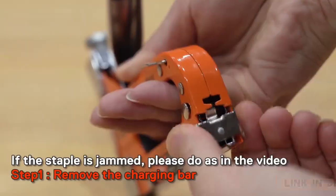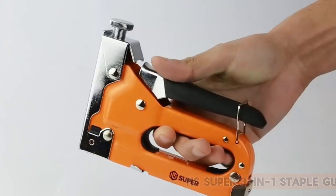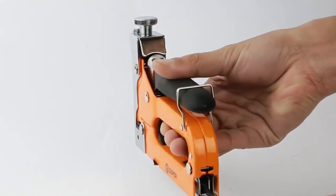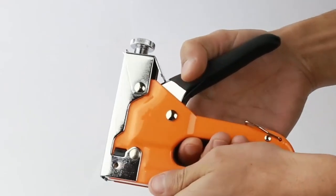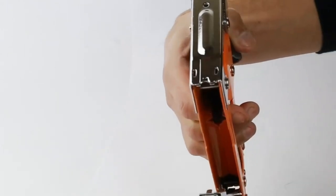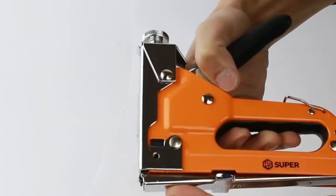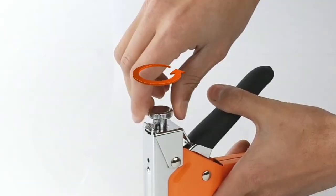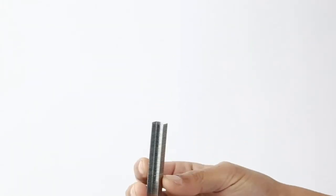Number three: the HS Super 3-in-1 Staple Gun. The HS Super 3-in-1 staple gun is a versatile tool suitable for a wide range of projects. Its durable build and ergonomic design make it comfortable to use for extended periods. Whether you're working on upholstery, carpentry, or crafting, this staple gun delivers consistent performance. With its three-in-one functionality, it accommodates staples, brad nails, and pin nails, providing flexibility for various tasks.